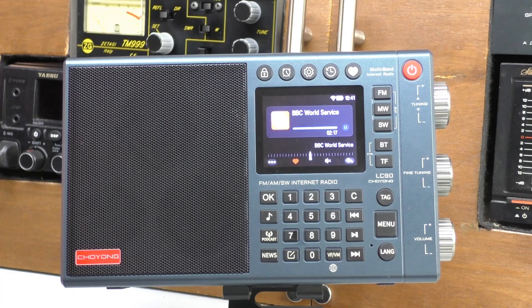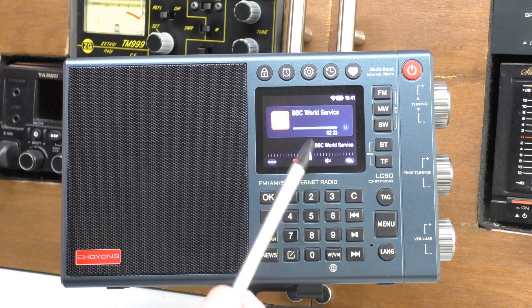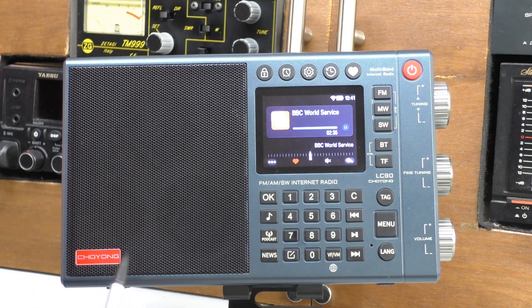Hi, welcome back to Fred and Shred. We're up in the Radio Shack and on the bench today we've got the Showlong LC90 internet and shortwave radio. When I tested this a few weeks ago we had some minor issues with it — the radio locked up a few times and I couldn't get the voice search to work for the radio stations. They've come up with new firmware and in this video I'm going to try to update it and hopefully sort those problems out.